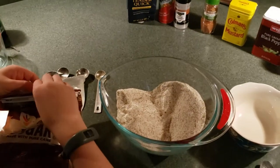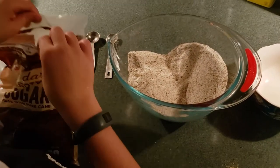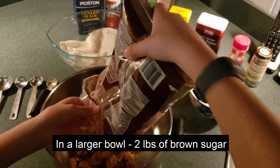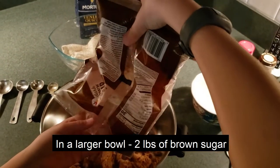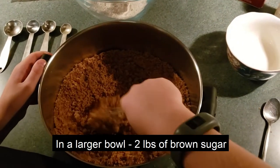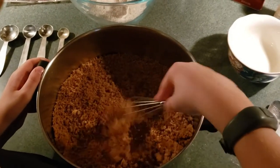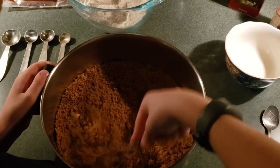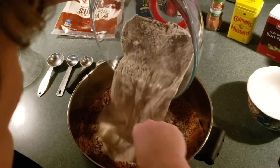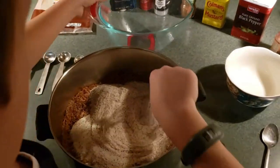Now that we have all the smaller amounts of dry ingredients, we're going to add in the brown sugar. We have the brown sugar put in a bigger bowl and then we're going to whisk it up some so there's no chunks. Now we'll go ahead and mix in all the other dry ingredients into the brown sugar and mix that up real good.